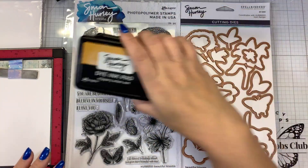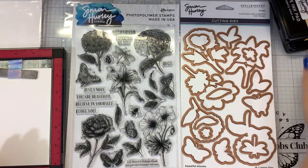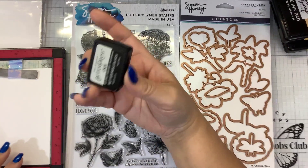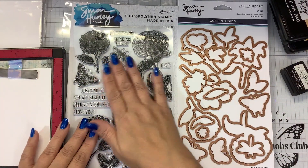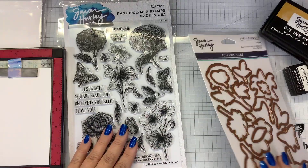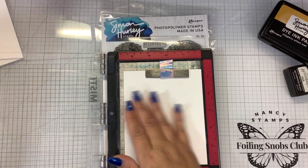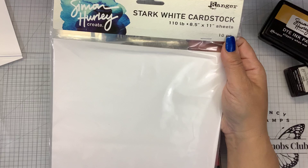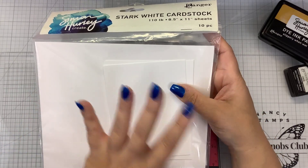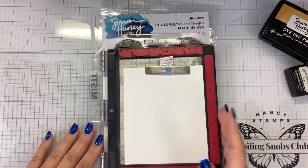I have some of Simon Hurley's ink pads from Ranger and some Spellbinders blending brushes to color the images in. I'm using the Better Press ink, which is basically a black archival ink, to stamp the images. I'll stamp them out and then color them in. In my little mini misty I have Simon Hurley stark white cardstock, the heavier 110-pound cardstock, which blends beautifully.